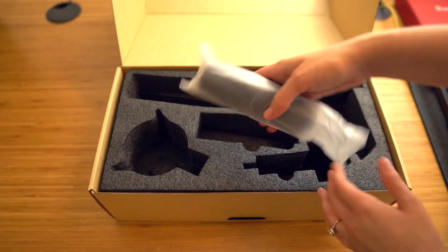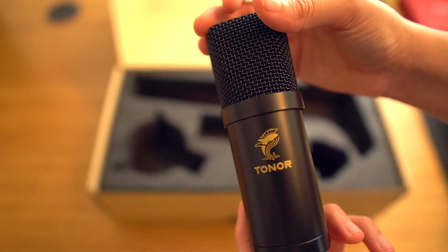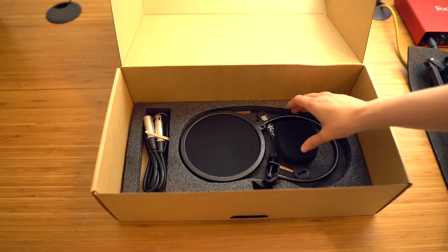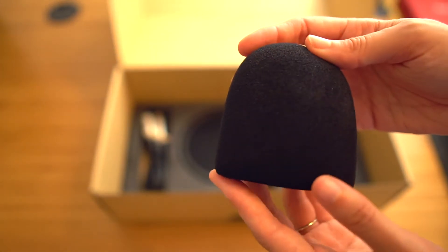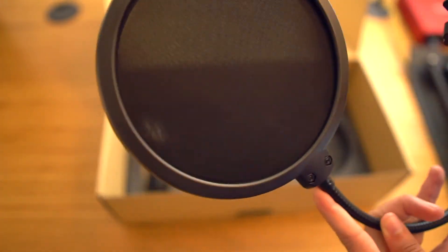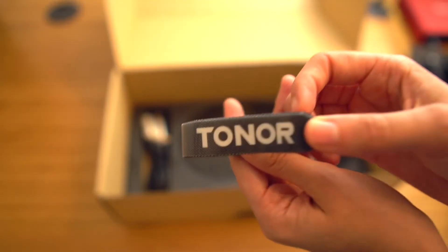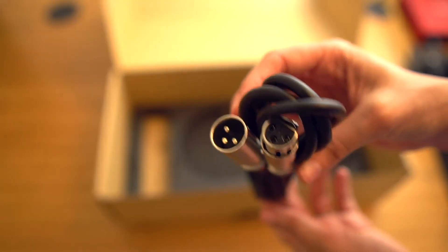Then we have the microphone itself. I really love even just the look of it with the logo — it gives it a really nice professional look. And then we have a nice little microphone cover, really good for reducing unwanted sounds. We also have a pop filter, again great at getting rid of unwanted sounds. Some cable management velcro strips. And last but not least, we have an XLR cable.